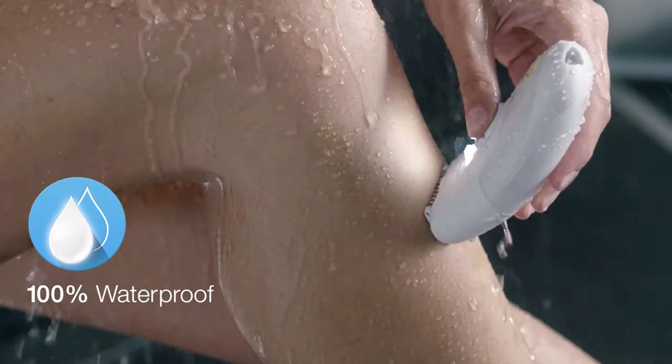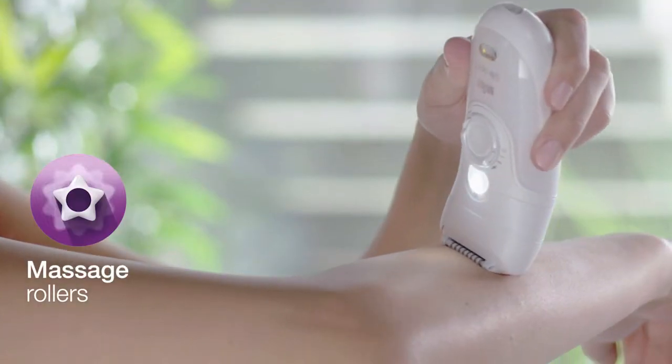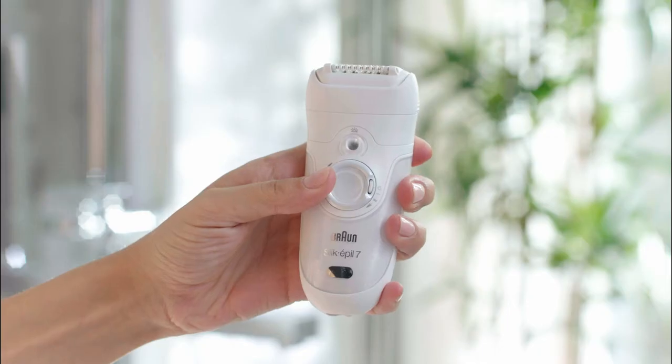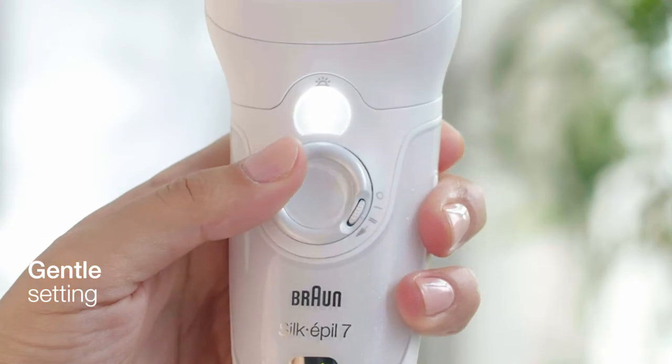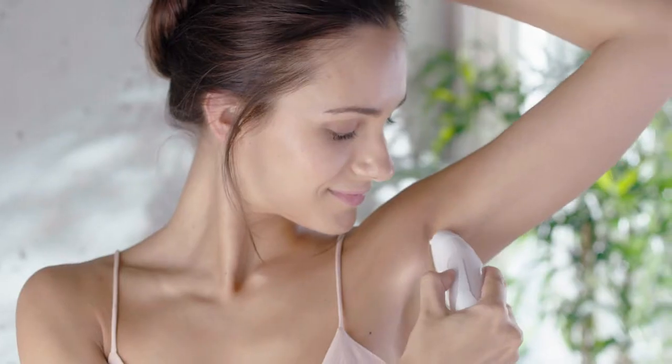Braun's pivoting head adapts to every contour, and tiny massage rollers make epilation more comfortable. There are two settings — use the gentle setting for sensitive skin. The Braun Smart Light ensures even the finest hairs are never missed.